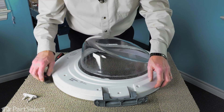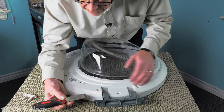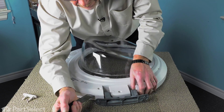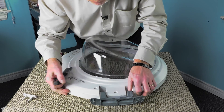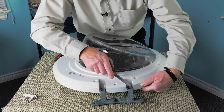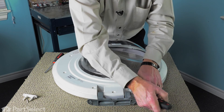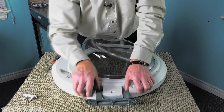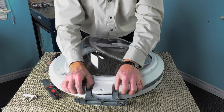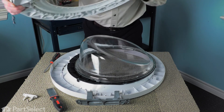Once we have all the screws removed, we next need to separate those inner and outer door panels. That's where the putty knife will come in handy if you work it into that gap. You can also go in just above the hinge and start it there to try not to damage either the inner or outer panels. Once you've got it started, it should lift right off and then we'll just set that aside.